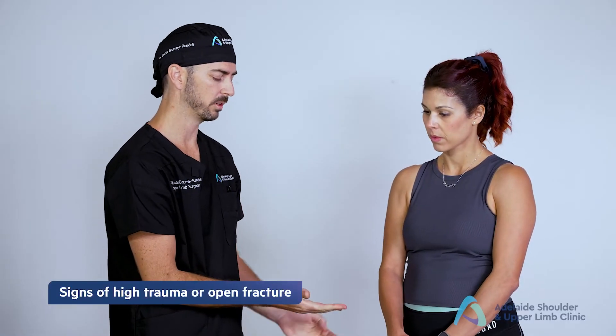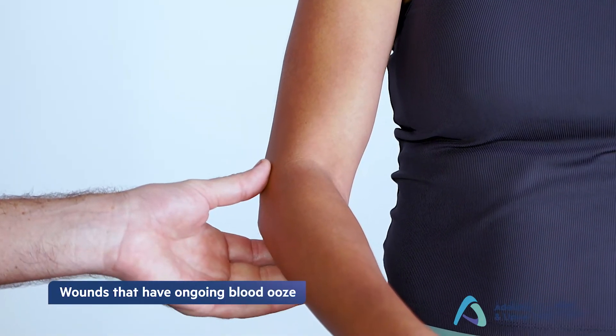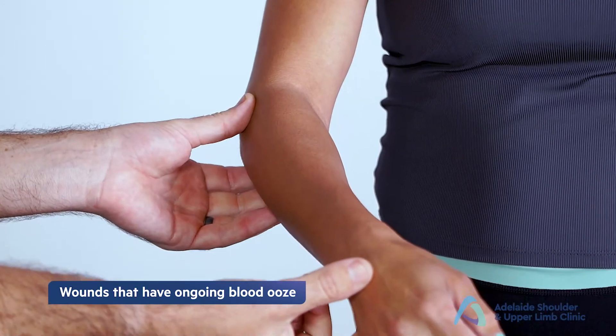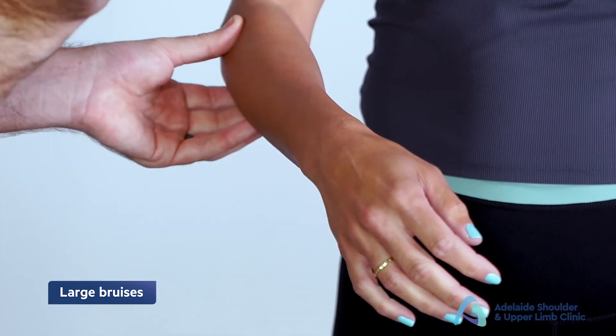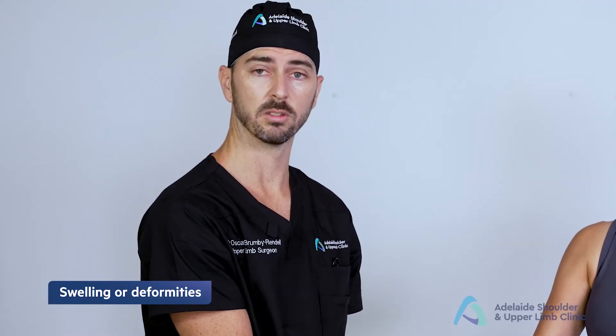Starting with look, we're first looking at the patient's upper limb and looking for any signs of grazes, abrasions or any other signs of potential open fracture or open injury. Sometimes these can be only small, one or two millimetre in size but often have persistent bleeding.